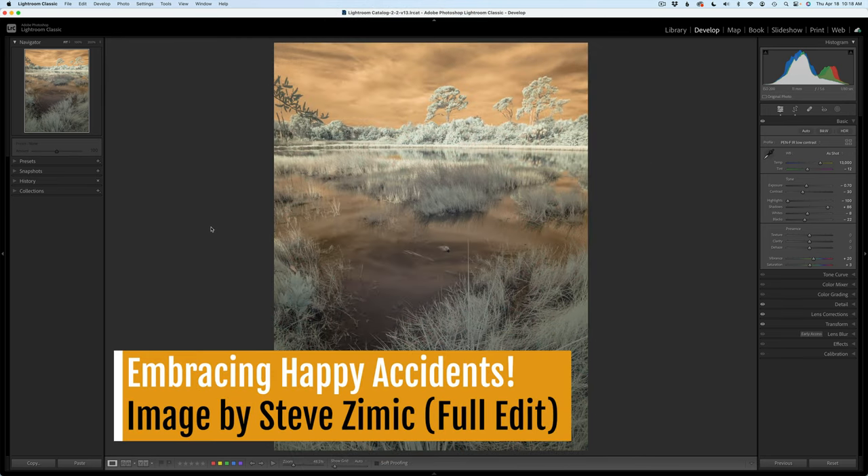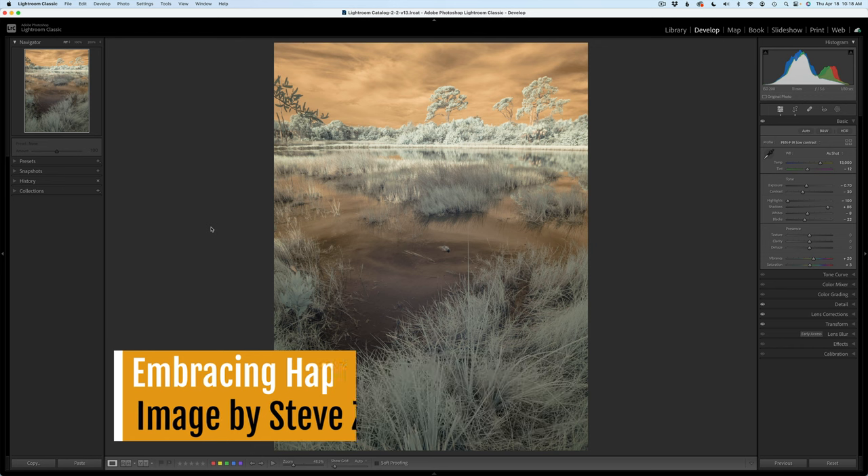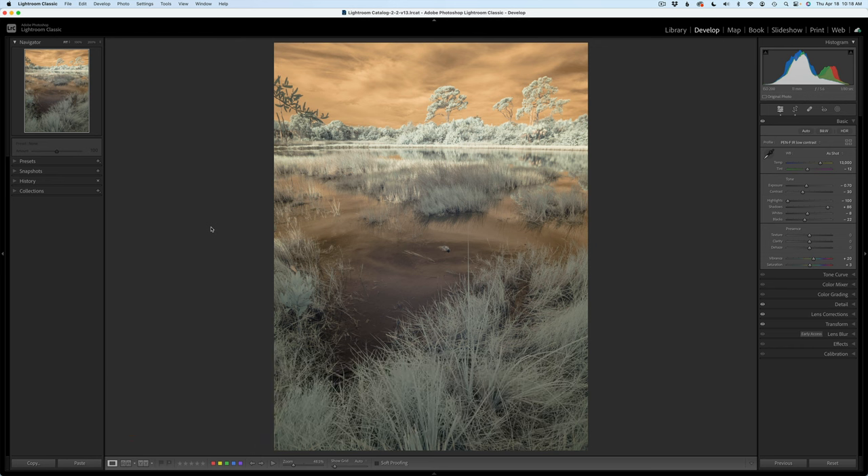The name of this video is called Embracing Happy Accidents, and just a little backstory. As always, Tony and I talk on Wednesdays. I show my edit and we discuss things about the edit. When I showed him this image, I said, Tony, I have something a little different for you today — it's an infrared image. And I showed him my editing process.